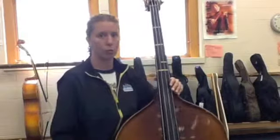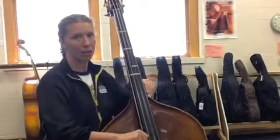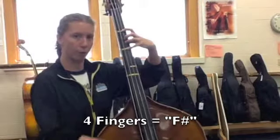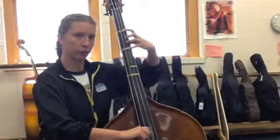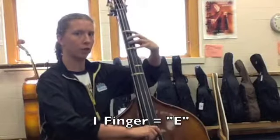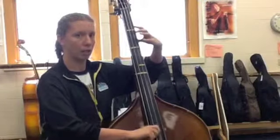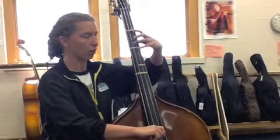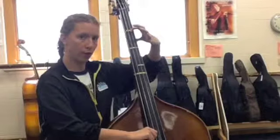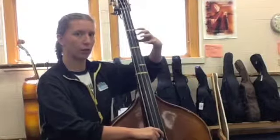Now we just learned some new notes. This is G — we knew that from the Ants song. This is D — we knew that from the Ants song. The one with four fingers is called F sharp. The one with one finger is called E. So what we were playing is G, F sharp, E, and D. Zero fingers is G. Four fingers on the D string is F sharp. One finger on the D string is E. Zero fingers on the D string is D.